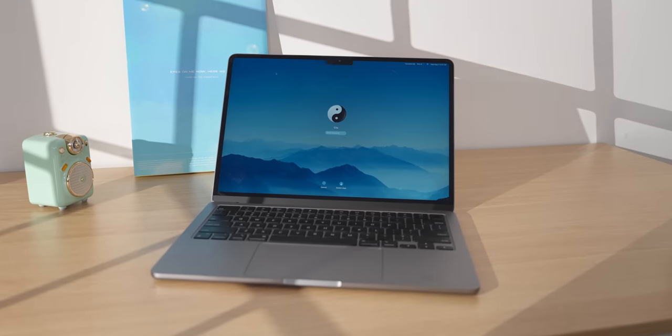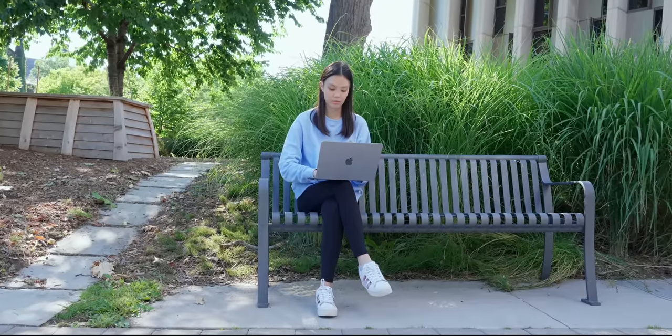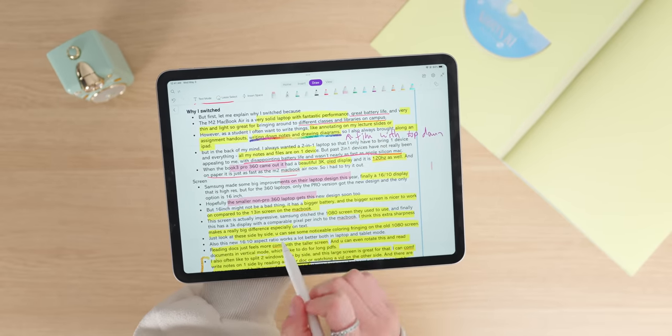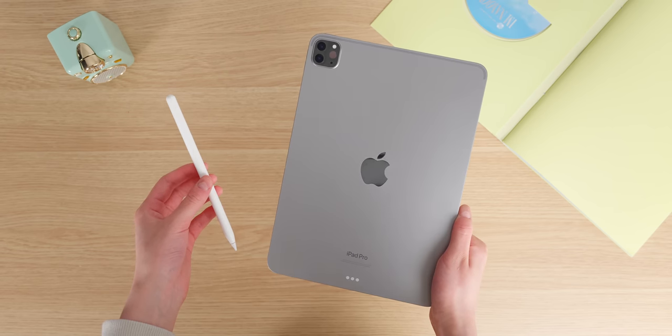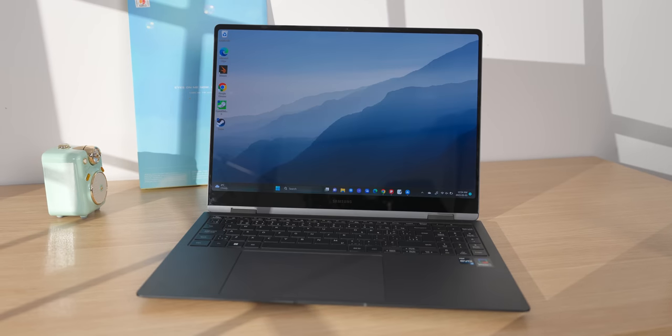It has fantastic performance, great battery life, and it's also very thin and light, so it's great for bringing around to different classes and libraries on campus. However, as a student, I often want to write things down — like annotating lecture slides or assignment handouts, writing notes, and drawing diagrams — so I always brought along an iPad too. I always wanted a two-in-one device so I only have to bring one device with all my notes and files, which is definitely easier.